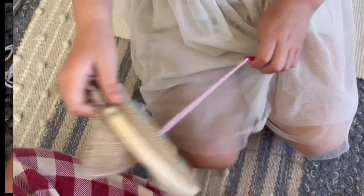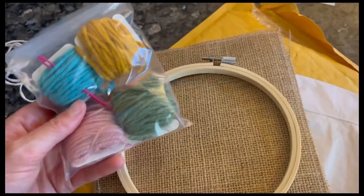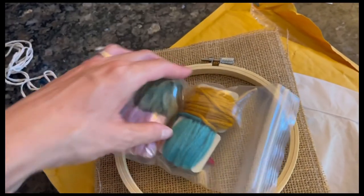That is our summer homeschool haul! Everything I mentioned today will be linked down below. I hope you enjoyed this video — I'll see you guys next time, bye!